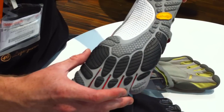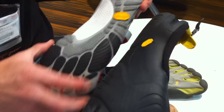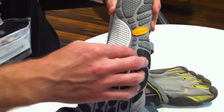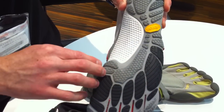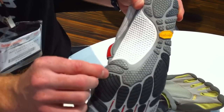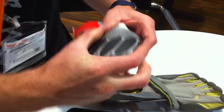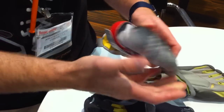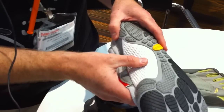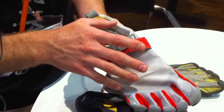It's got a different outsole than the original Classic, Sprint, or KSO, as you can see here. It's got anatomical pods on the outsole and is almost carved out in between them. This allows us to make the sole a little bit thicker for greater durability while at the same time maintaining that same level of flexibility for your foot. This retails for $100 and is available right now to the public.